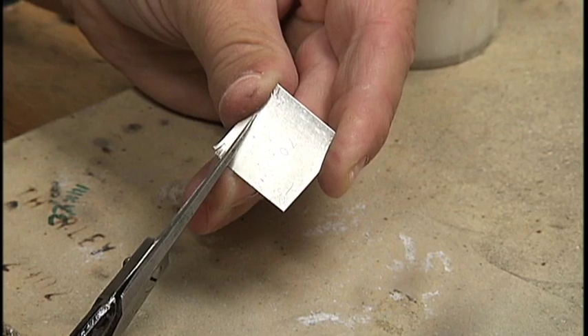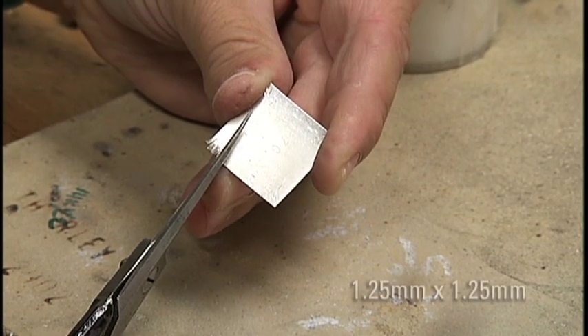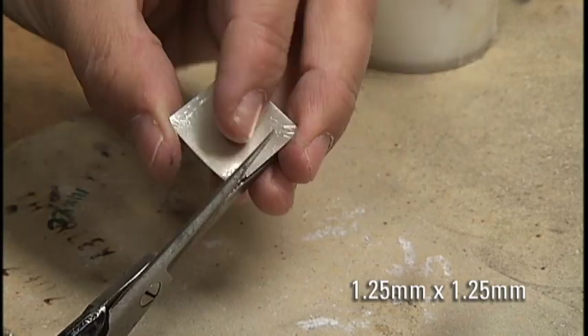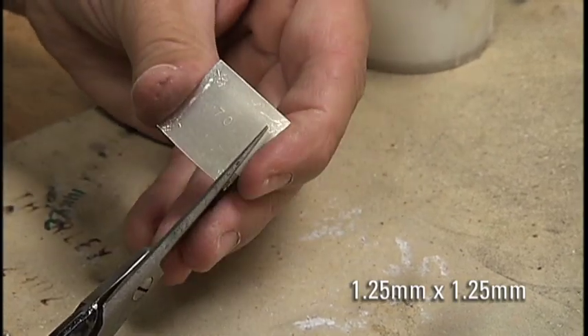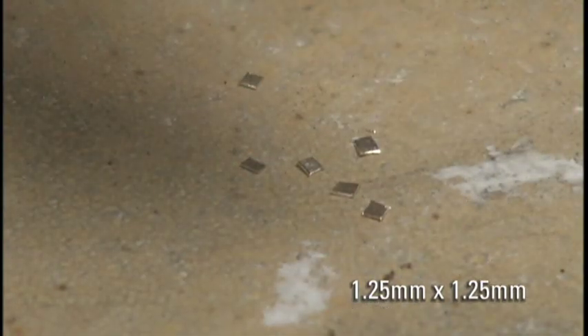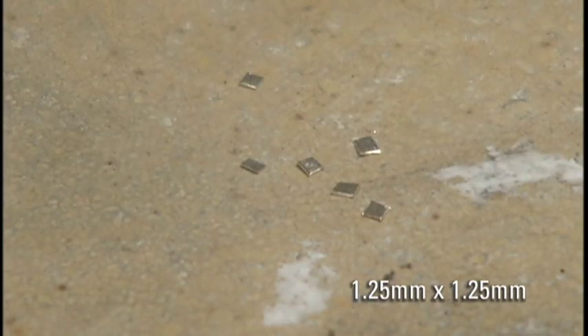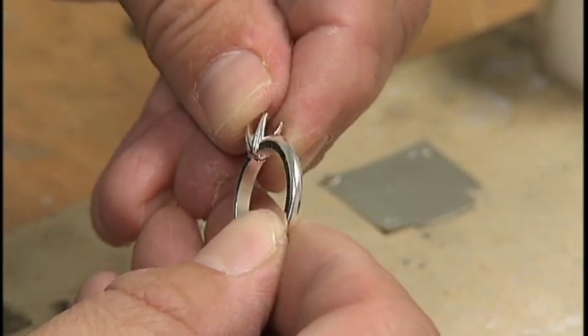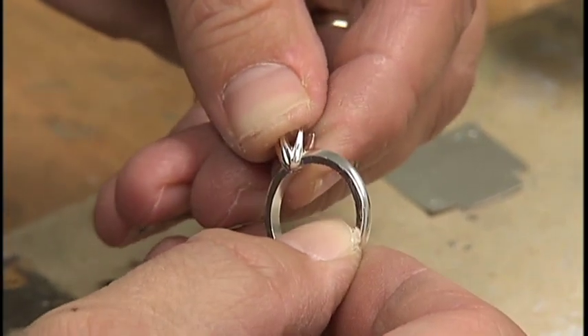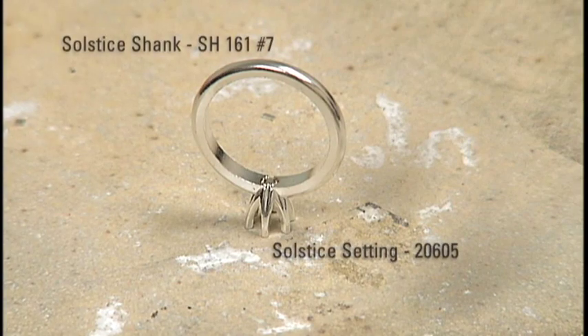Using your jeweler shears, cut chips from your coupon approximately 1.25 by 1.25 millimeters in size. Place and position the solstice head and the solstice shank. Keeping these parts aligned and straight, place them upside down so the prong tips are on the ceramic solder board. This will help protect the prong tips from overheating.